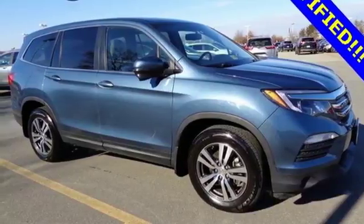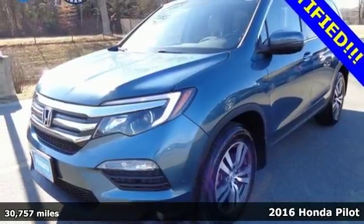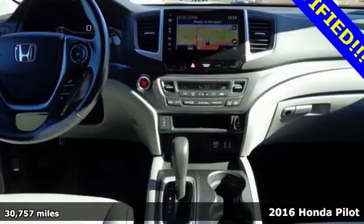It's a 2016 Honda Pilot. This three-row crossover SUV has a sleek and aerodynamic look that was redesigned for today's family.